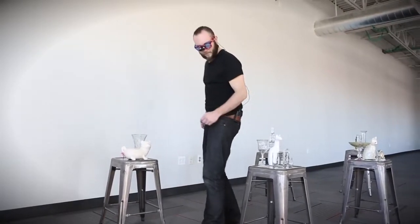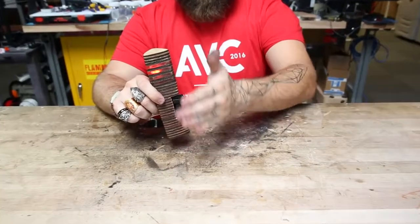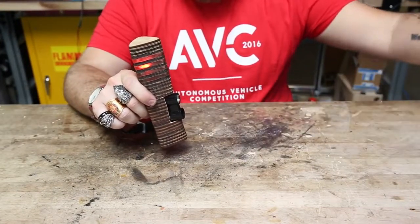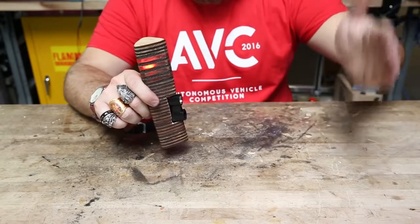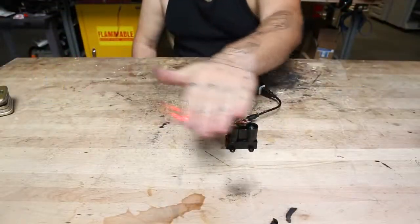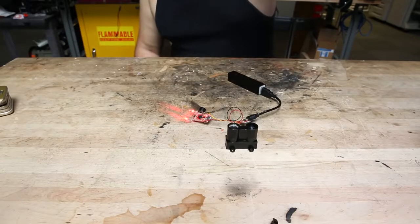I've taken that same concept this time but made it a little bit more practical. What I've built is essentially a wand. It has the LiDAR Lite V3 in the front as well as some lights on top so that people can tell when it's on and that you're carrying something.